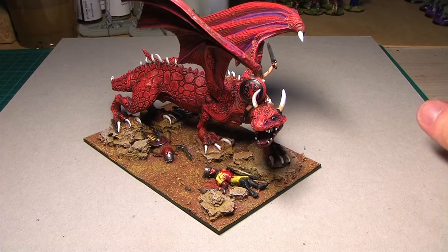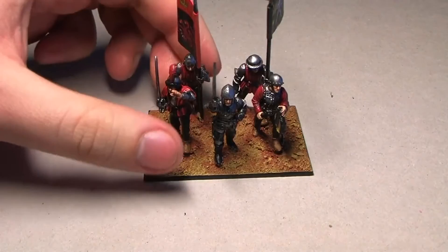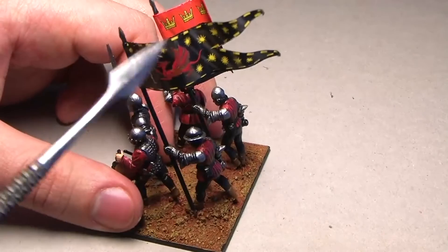Hey people, it's me Tristan, and in this video I will give you an update on my Game of Thrones project. This is the dragon, and this here is a command base for my Targaryen army. These miniatures are from the Perry Miniatures European infantry box set, and the painting and everything else took less than two hours.